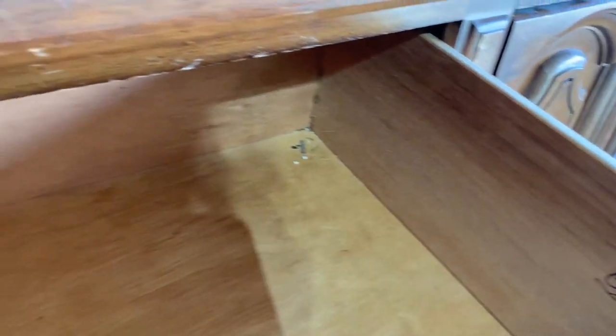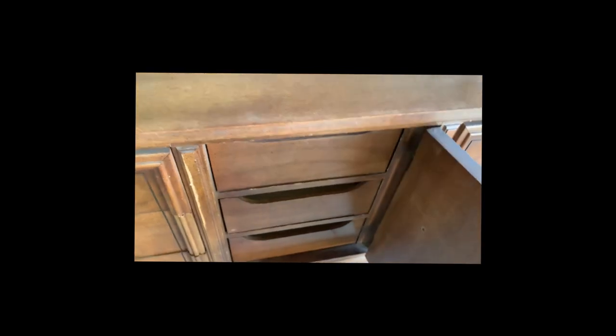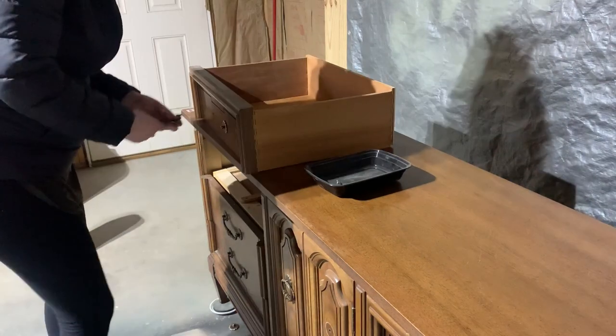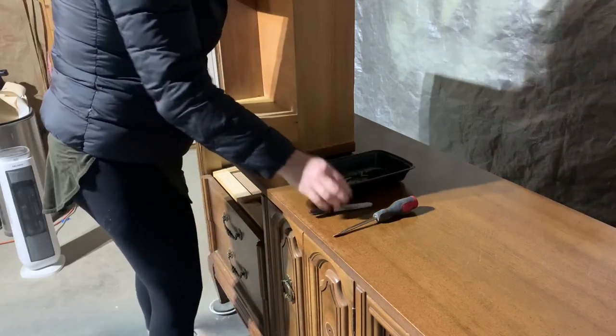I love seeing pieces come in with drawer liners already intact because it usually means the drawers are in excellent condition, which these absolutely are. All of the drawers glide nicely and there are no major repairs, so we can dive right in. First I pull out all the drawers, remove the hardware, and then mark where each drawer goes on the back panel.